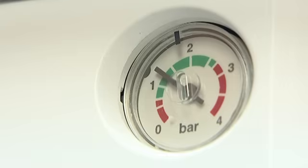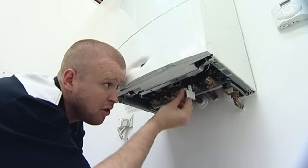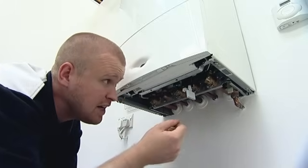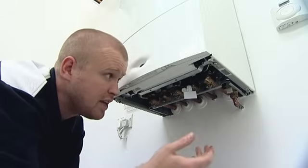I can see that it's filling up quite nicely now and it's up in the green to the required 1.5 bar. So what I'm now going to do is begin to tighten this plastic spindle knob back up until I can actually hear the water stop. I'm then going to turn the key back to the open padlock position and remove the key.